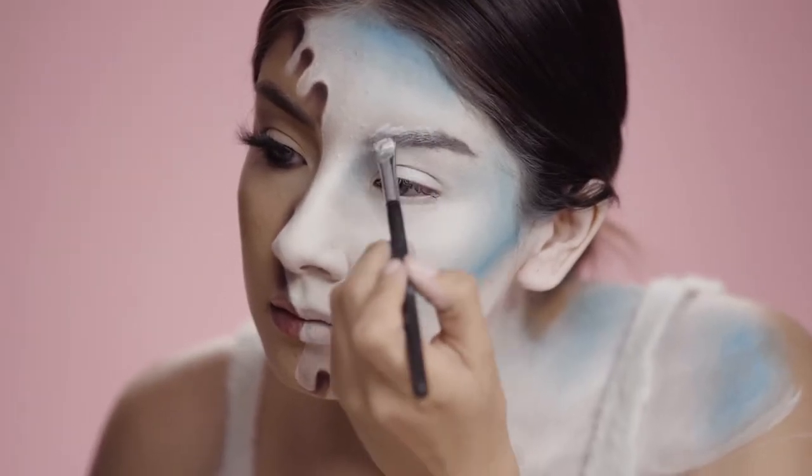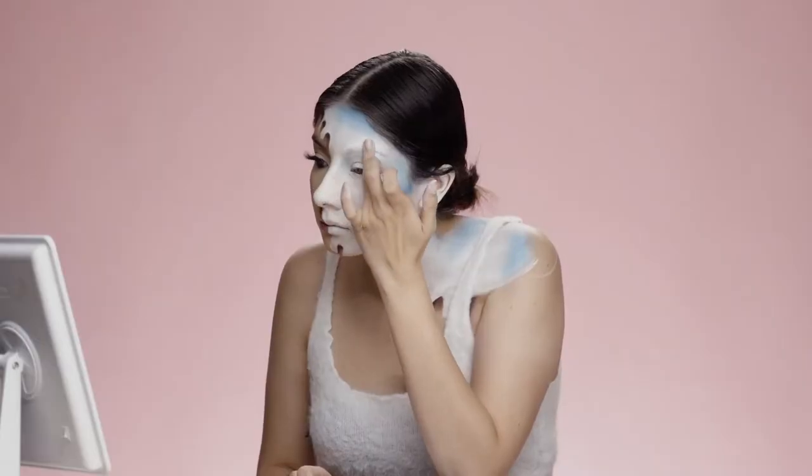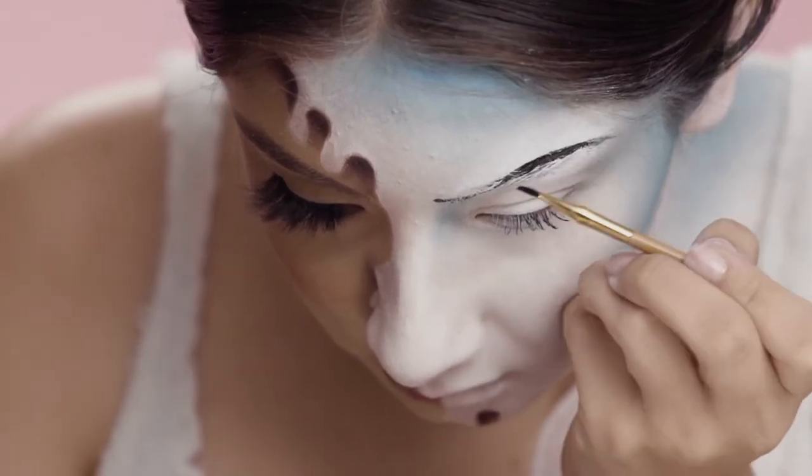Moving onto my brow, I'm going to cover that with more white paint and then set it with some white eyeshadow. Then I'm going to go into a black paint and just create a whole new brow.